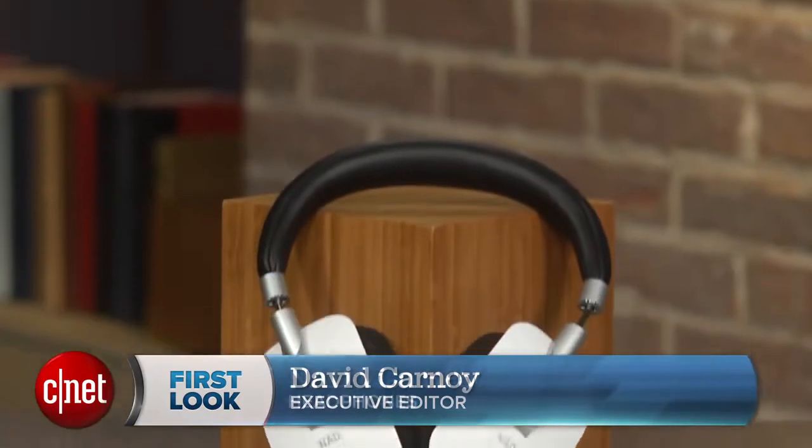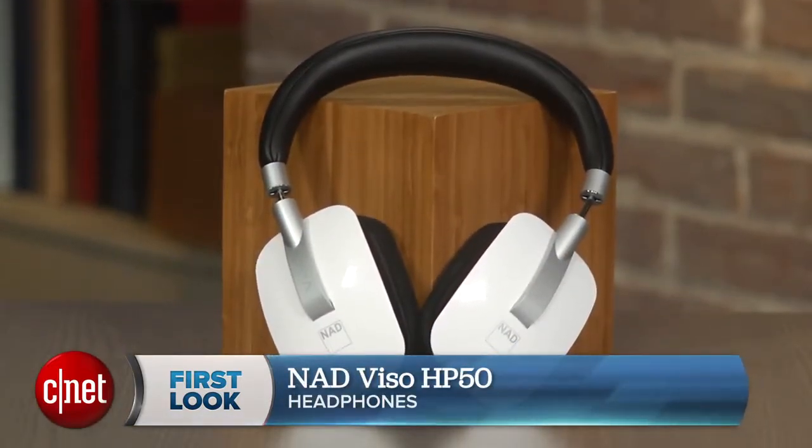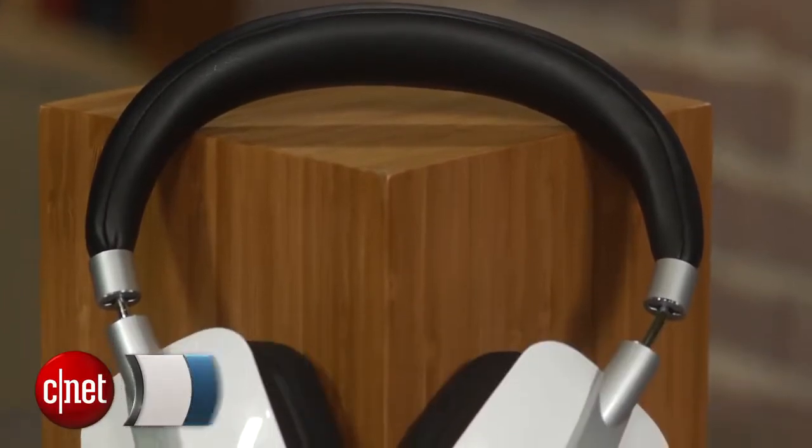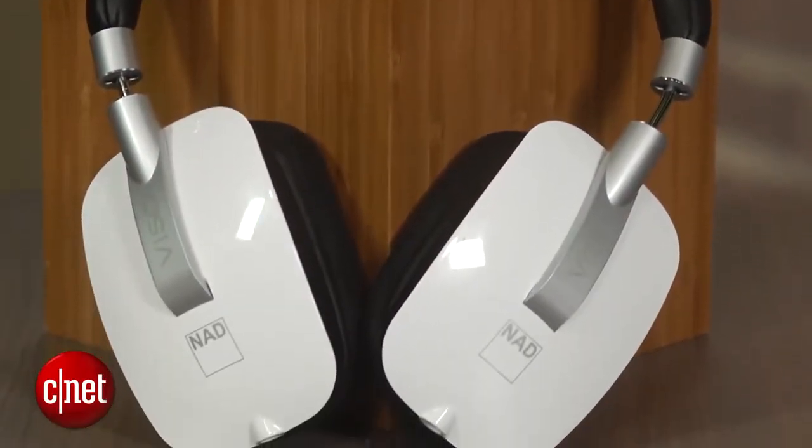Hi, I'm David Carnoy from CNET.com, and this is the NAD Visso HP50 Over-Ear Headphone, which sells for around $300. It's become an audiophile favorite because it produces very accurate sound and is comfortable to wear.